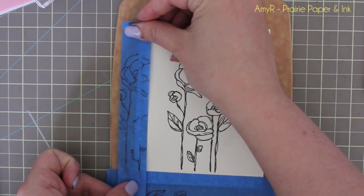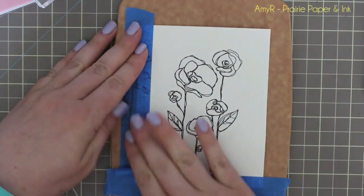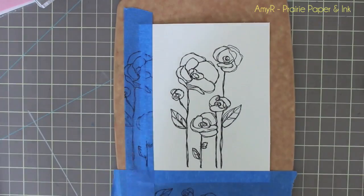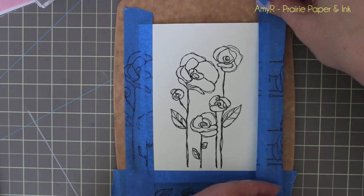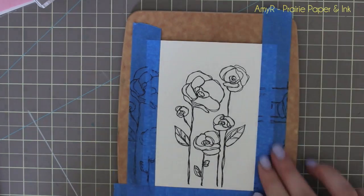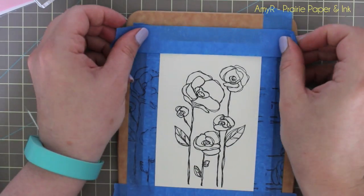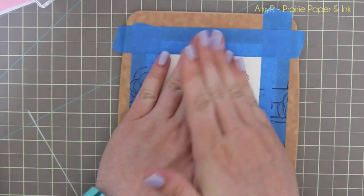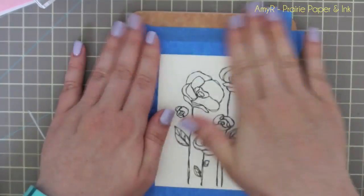Once that's done, I tape the cardstock to my little cutting board, which I've shown in several videos lately since I've been watercoloring so much. I'm actually using the exact same tape from the previous videos — I got quite a few uses out of it since I did a ton of cards in one day, filming all of it, just experimenting and then finishing each card.